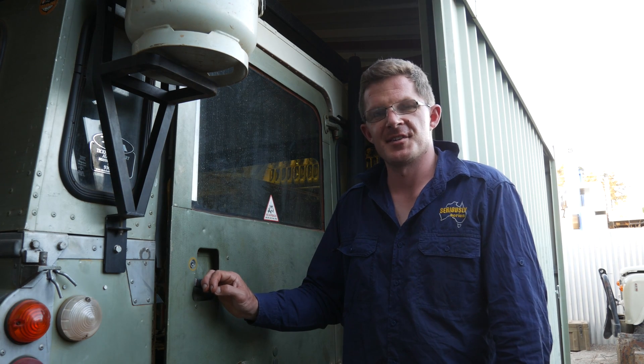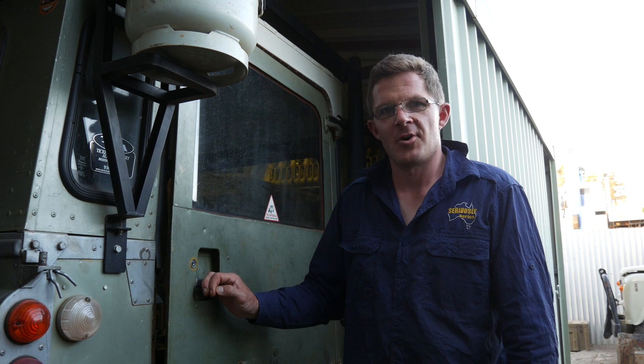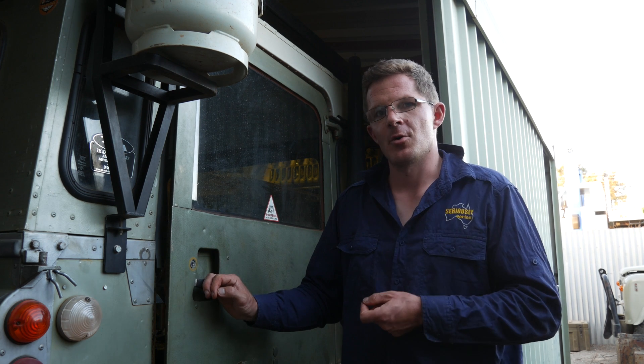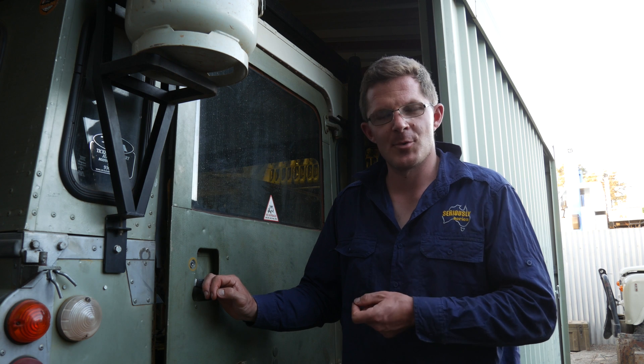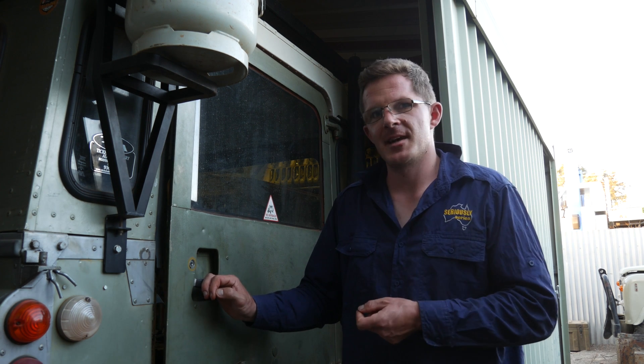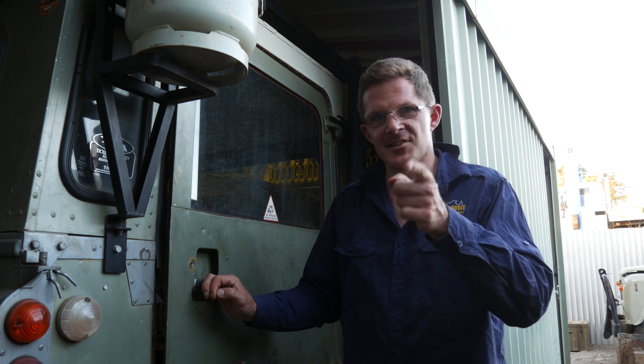G'day, Jeff Lewis here from Seriously Series, and welcome to what I'm calling a Tech Top Tip. Today I've just installed something new into the Series 3 88-inch, and it's something that answers a very important question when you're out on your next big adventure. If you want to find out this and more, as always, click on that subscribe button down below, click on that notification button too, but most importantly, stay tuned.